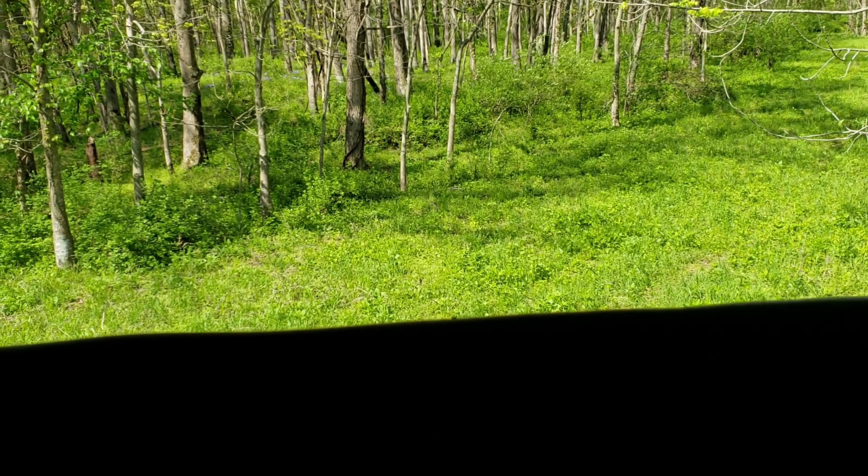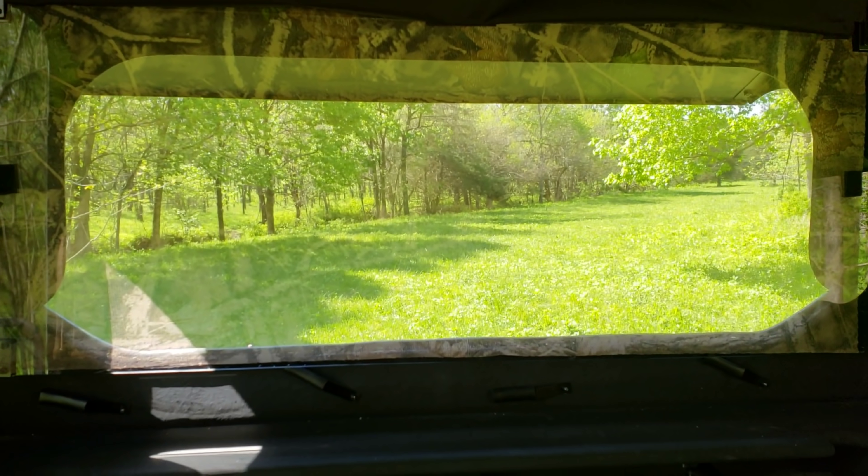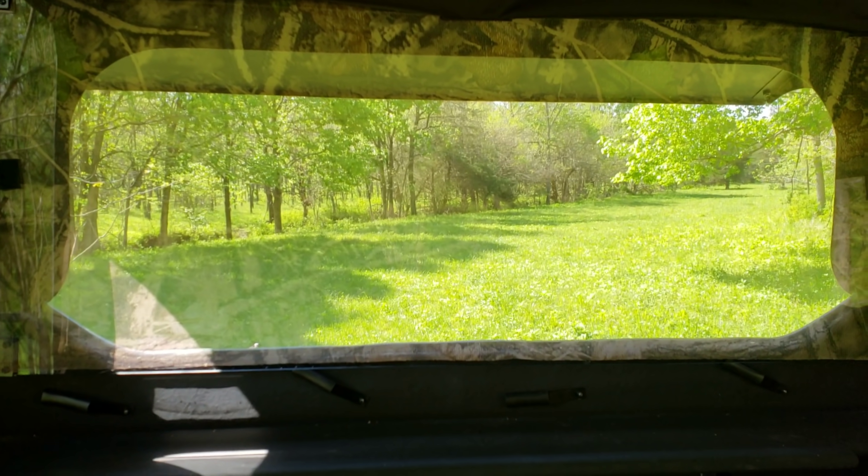That's all I've got review-wise for this. If you guys are looking to get any kind of blind, definitely check out Redneck Blinds — they are well worth the money and you'll have a great time in them.